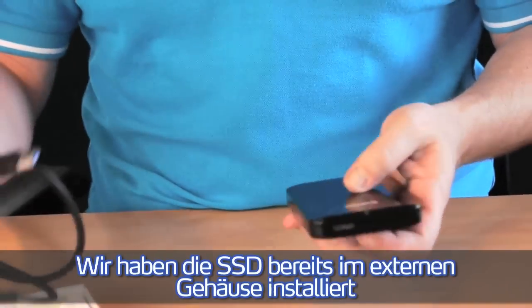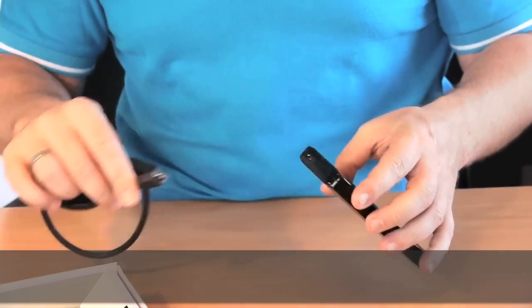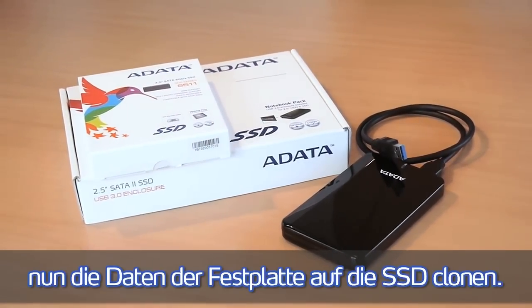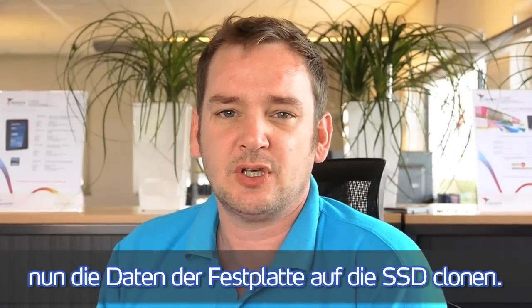We have already put the SSD drive in the external enclosure, and now we are using the Acronis Migration Tool to clone the existing hard disk drive to the SSD.